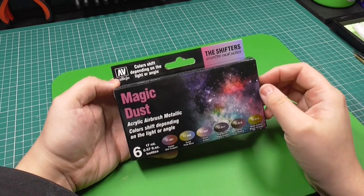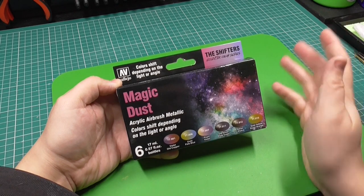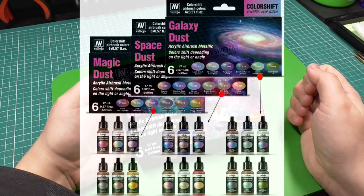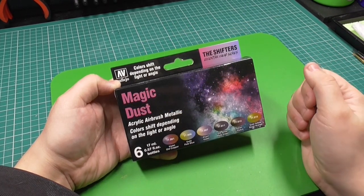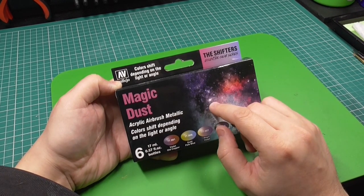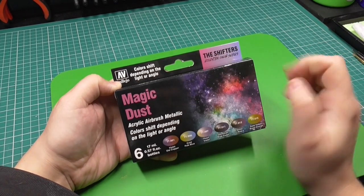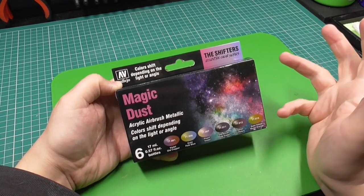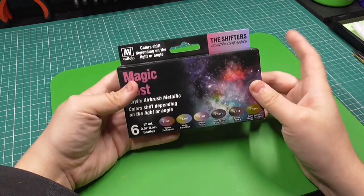In this video we're going to be unboxing the Magic Dust set. Vallejo, at the time of recording, have created three different sets: we've got Magic Dust, Galaxy Dust, and Space Dust — all color shift metallic colors in nature. This is the second set I've tried. I did a previous video where we unboxed the Galaxy Dust box set, and today we're working on Magic Dust, and then I'll do Space Dust later down the year. So instead of me waffling on, let's unbox this and have a quick look.